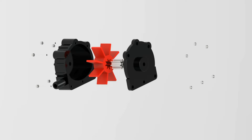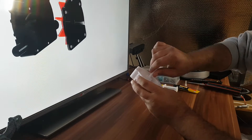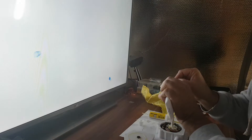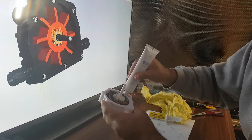Hello guys, in part one of this project I will show you the design of the drill pump and talk a little bit about the theoretical aspect. In part two, the pump will be tested. Please make sure you subscribe to this channel to get the part two video. Let's begin.